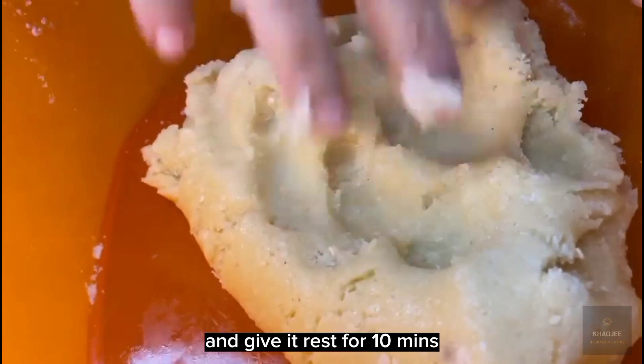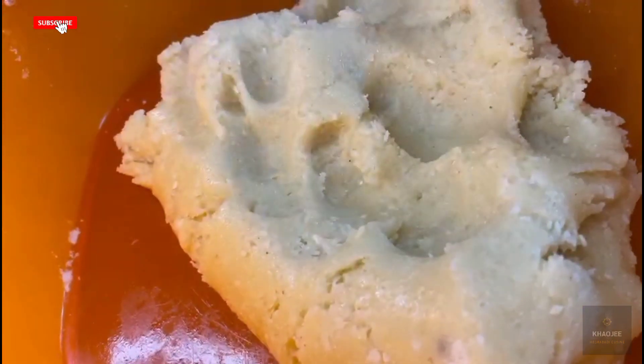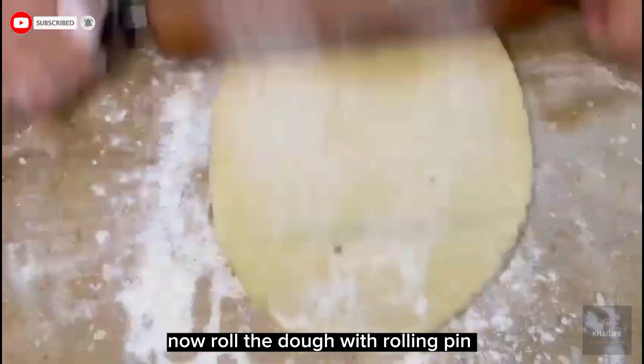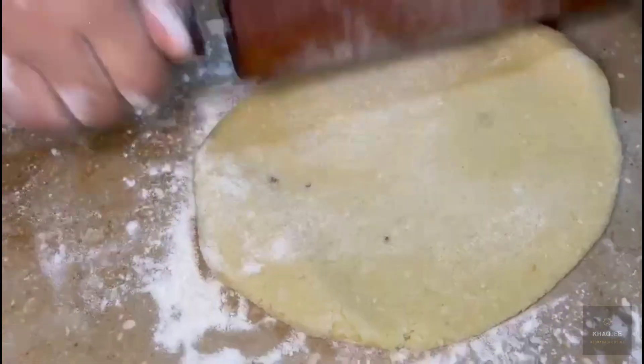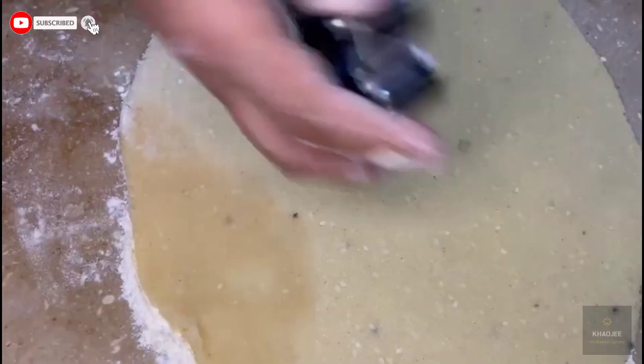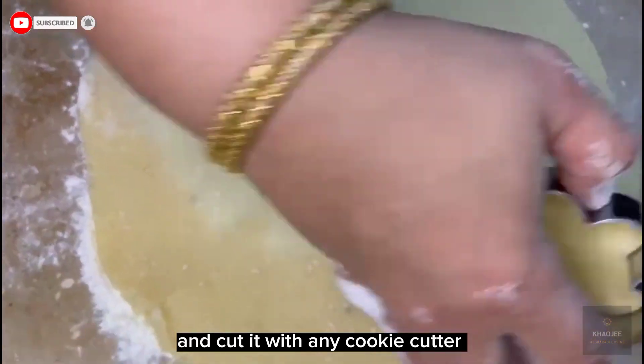And give it rest for 10 minutes. Now roll the dough with a rolling pin. And cut it with any cookie cutter.